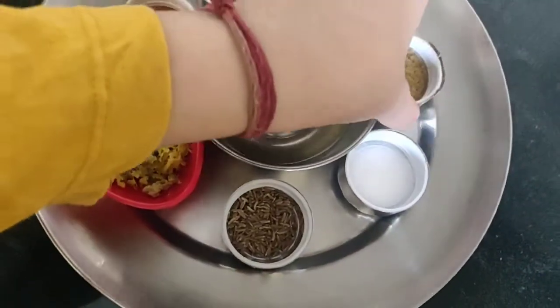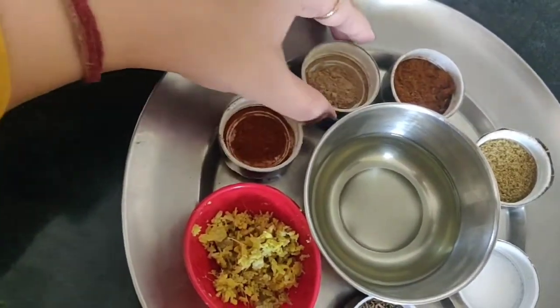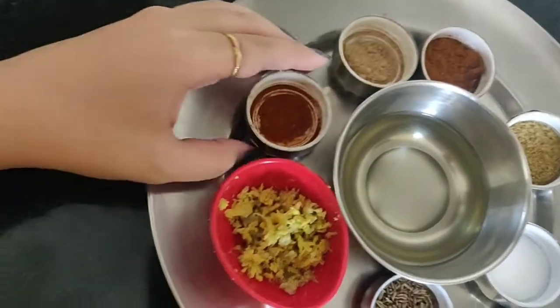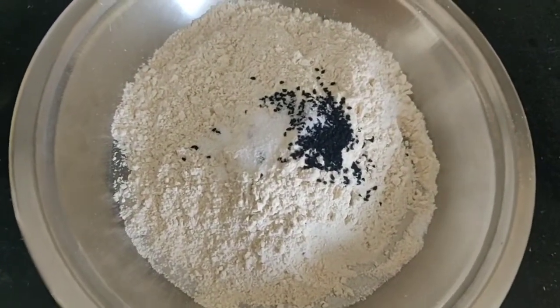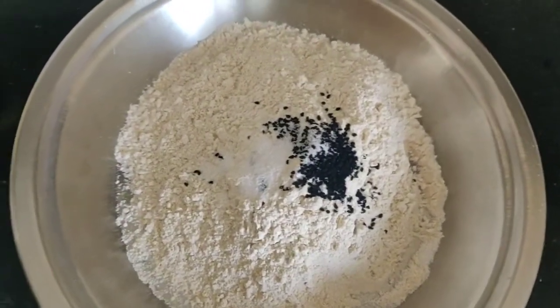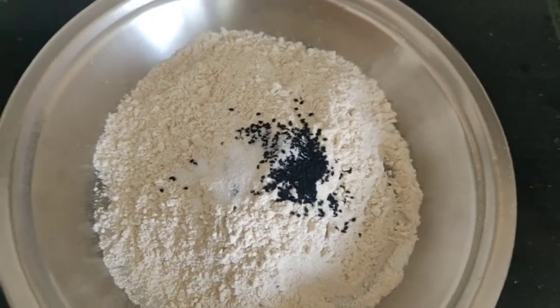For the spices, we have black pepper. These are optional — if you want them you can use them, or you can choose not to use them.